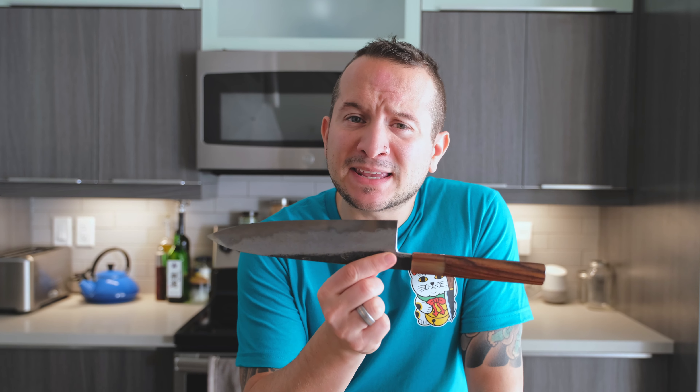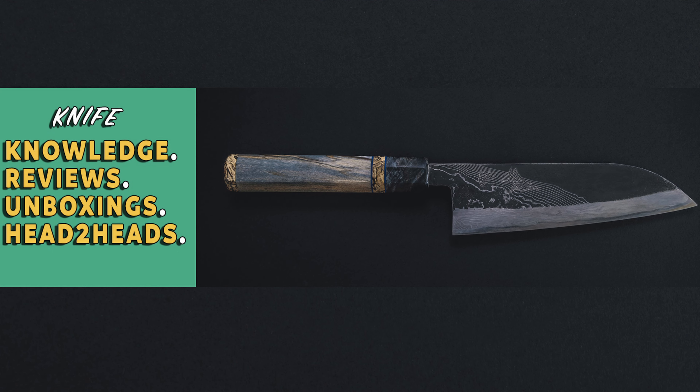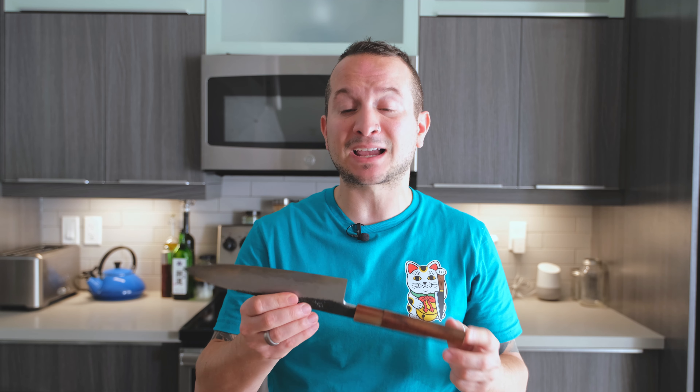I just had a really interesting experience. I got my first saya made based entirely on measurements that I took in Edmonton and sent to Miami, and got the saya back that is absolutely amazing. Welcome back to the channel. My name is Frank Coalho, and this channel is all about knife knowledge, reviews, unboxings, and head-to-heads. Today's video is all about a custom saya that I got made for this absolutely beautiful Hado Colab Chef's Edge 210mm Giotto.